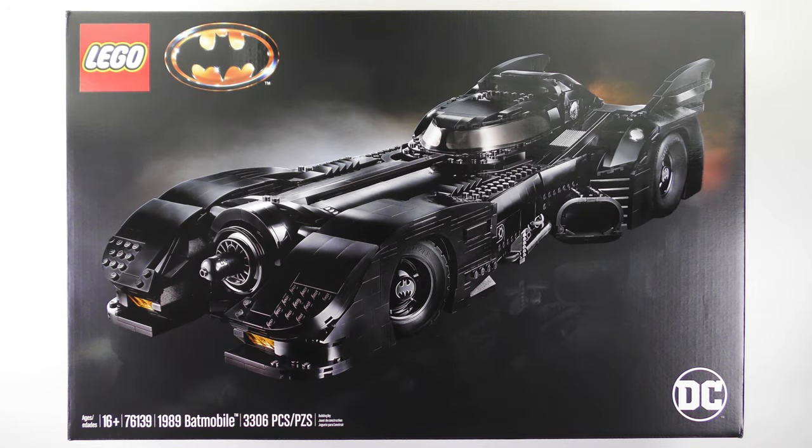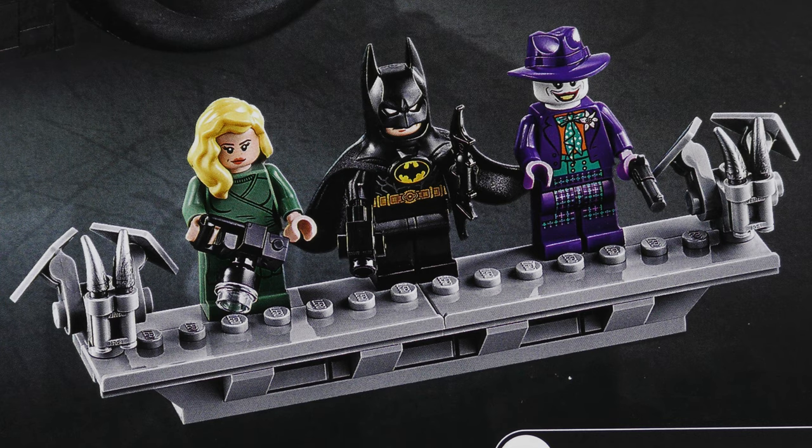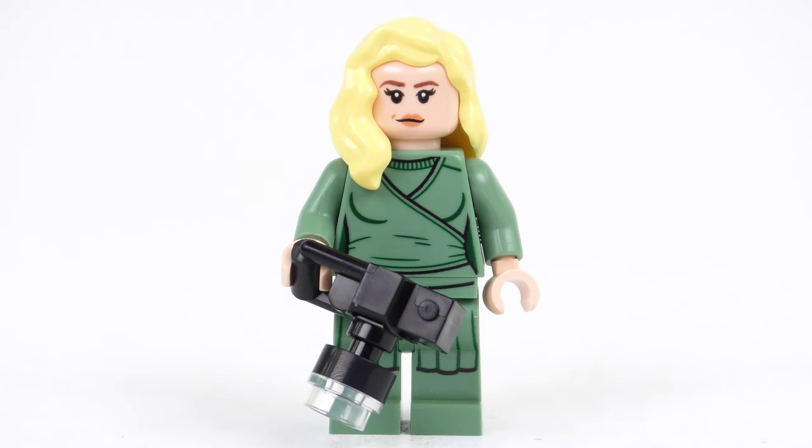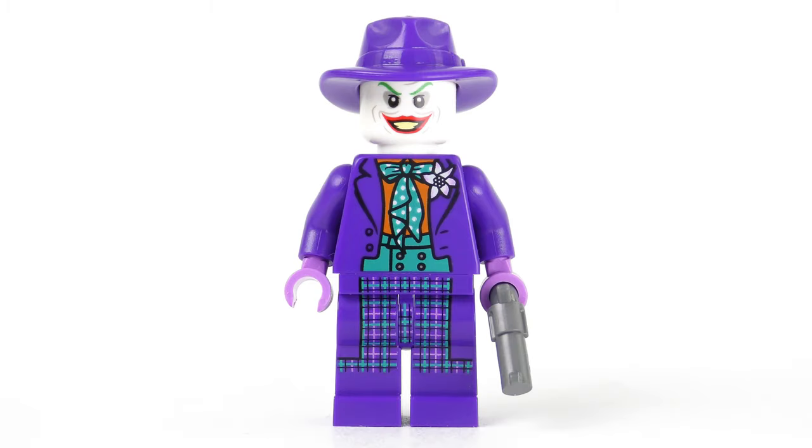The 76139 Batmobile contains a massive 3306 pieces. The part count also includes three minifigures which come with a brick-built minifigure display stand. We have photographer Vicki Vale, a 1989 themed Batman, and a Jack Nicholson inspired Joker.